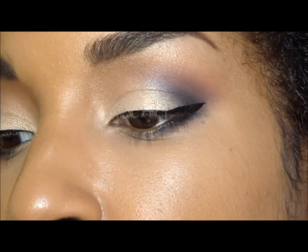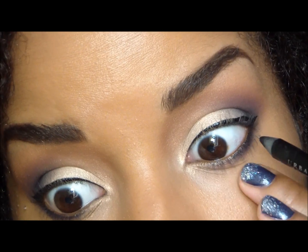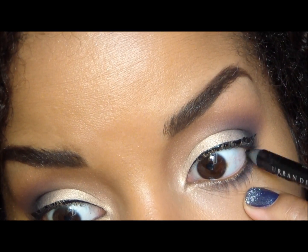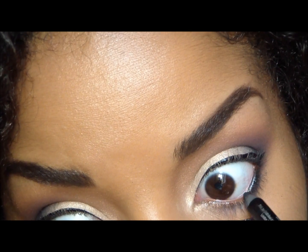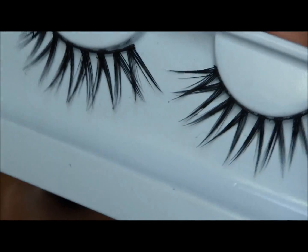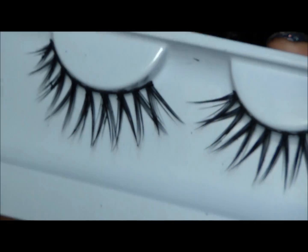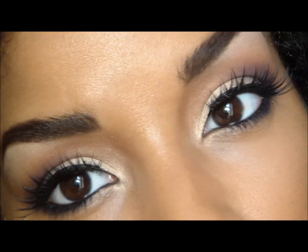Now you just want to line your waterline and I'm going to use Zero by Urban Decay. I'm going to be applying the Sugarpill Lashes and Dior Mascara and I'll be right back to show you the finished eye look. Here are your completed eyes.